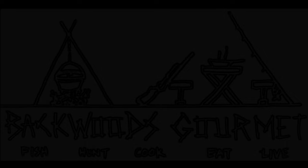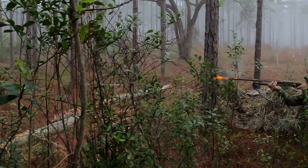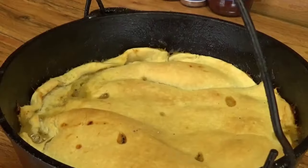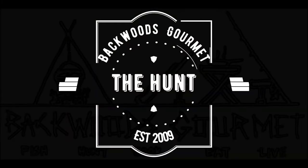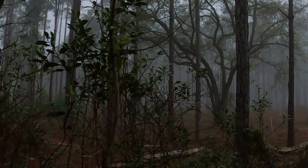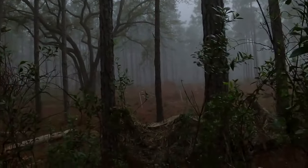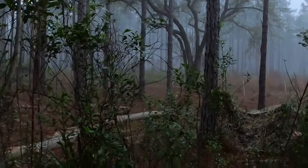All right guys, it's zero dark thirty and we are spring turkey hunting. We got two decoys set up. We just heard a gobble and a couple clucks off to the left, which is where we anticipated. It's just getting light — it's really fun. We're trying not to over-call him. There's a gobble in there, there's a gobble in there.